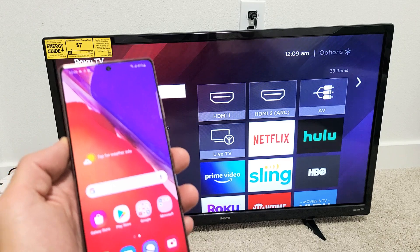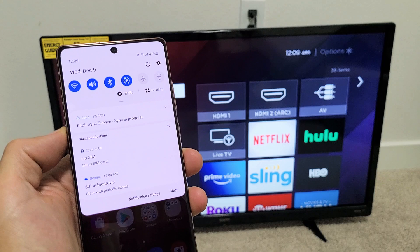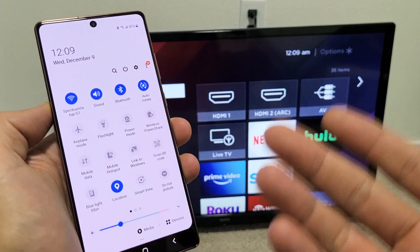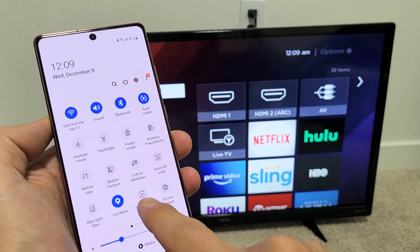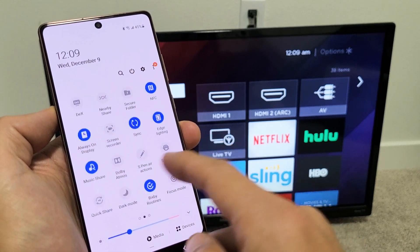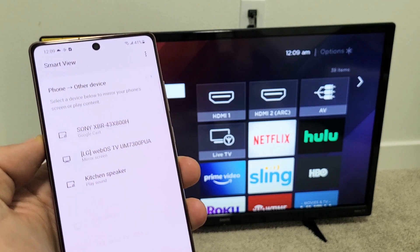Go ahead and grab your phone, then swipe down the notifications like that. You see a little horizontal line right here — swipe down again. Now what you want to look for is Smart View. Samsung calls it the screen mirror Smart View. My Smart View is here; if yours is not here, swipe over and just keep looking.